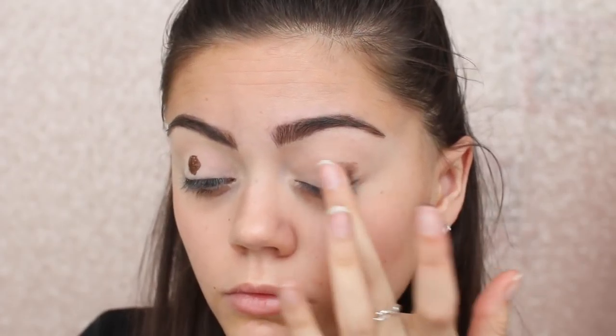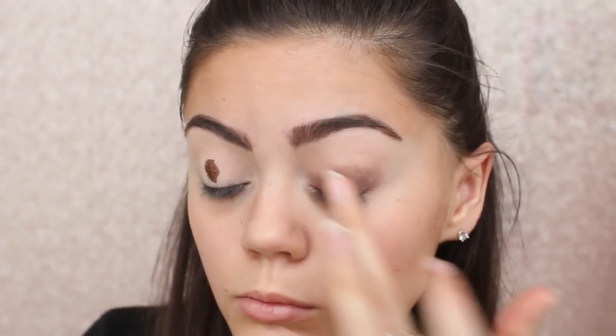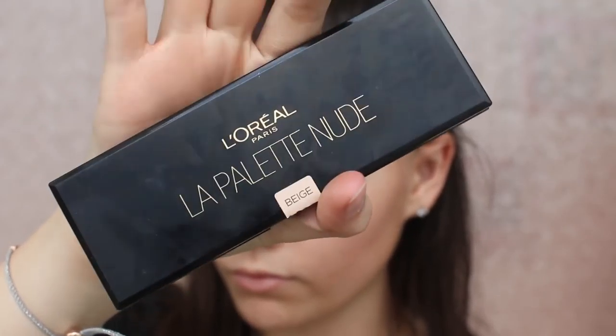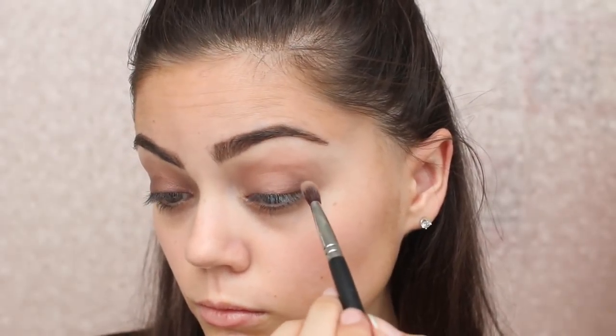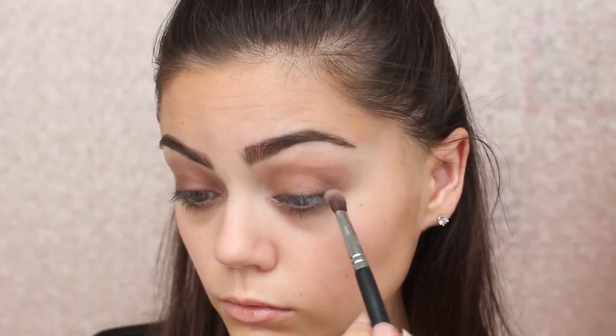I'm now going to use my MAC Selector Excess Shimmer in the colour Copper and pat this all over my lid — the colour payoff was insane. Then I decided to use my L'Oreal palette. I wasn't very impressed with it the first time I used it, but I was so impressed today. I just blended out the harsh edges of that excess shimmer, then I'm defining the crease a bit, working towards the matte darker colours and going darker, then using the copper shimmer colour all over the lid.